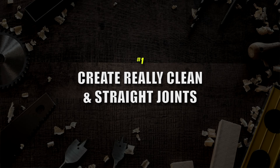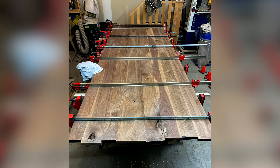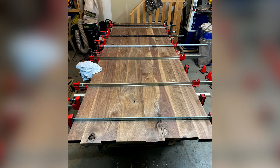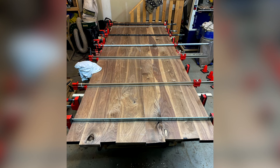These are pretty straightforward, but they're going to be massively critical on your journey. So number one, the first skill you've got to master is creating really clean, straight joints for all of your woodworking products. When you're laminating a tabletop — gluing up a tabletop — you need to make sure that these boards fit together super, super tight, with no gaps in the boards.